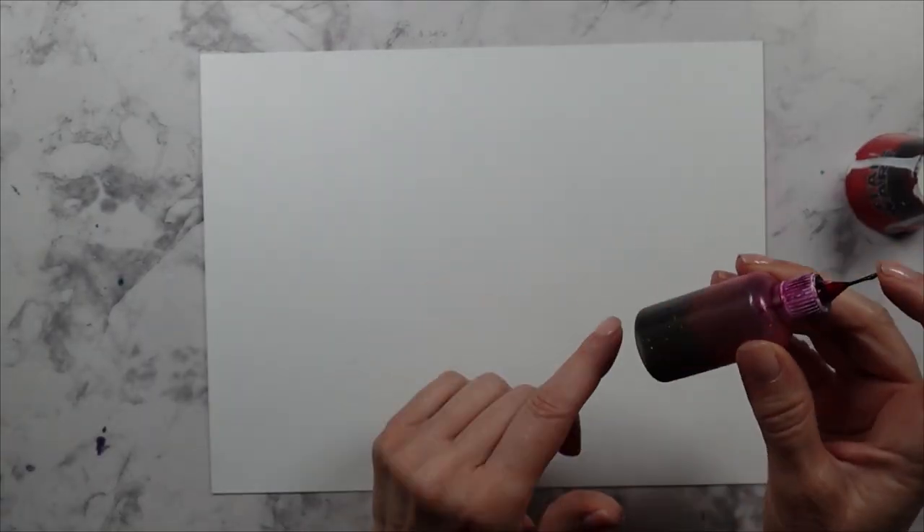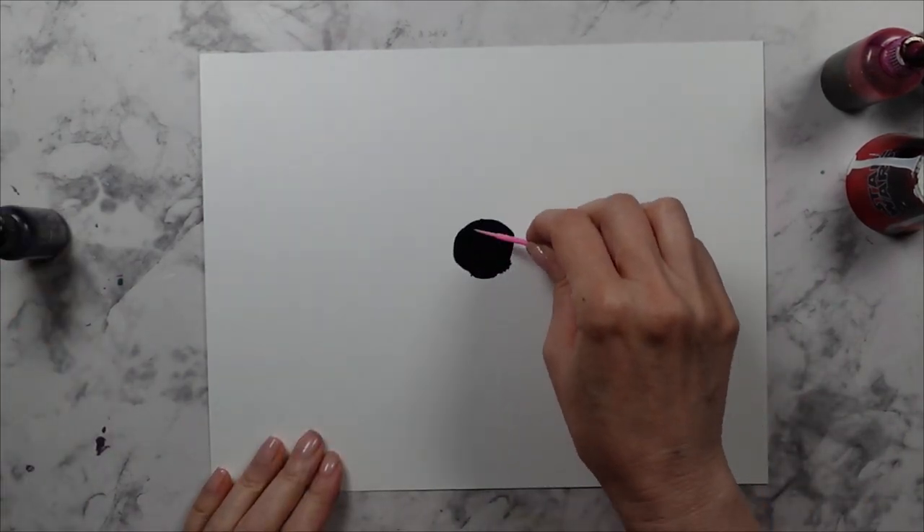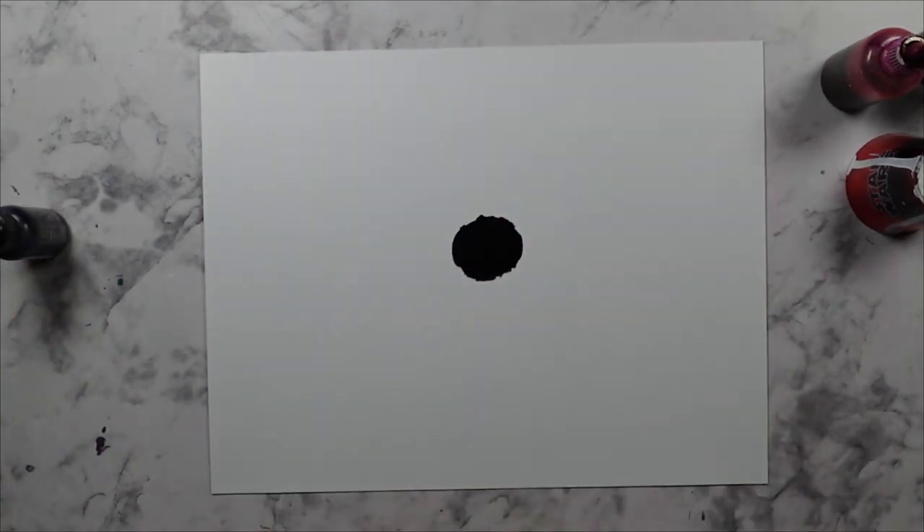Hello my friends and welcome to today's video. I'm Jeanette with Vivo Vintage Designs. This is another trash to treasure video where I show you how I saved a painting that went so wrong.